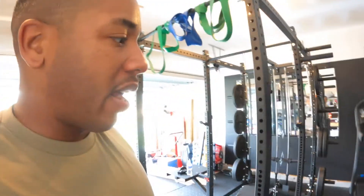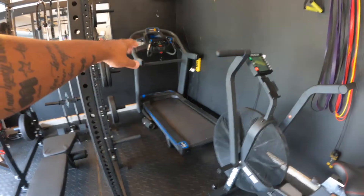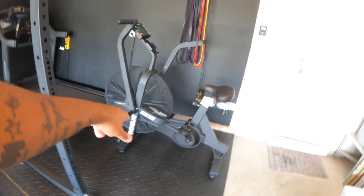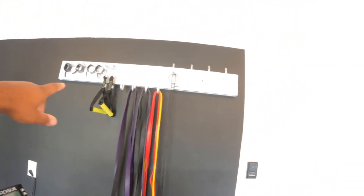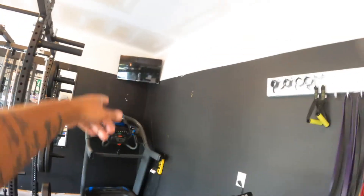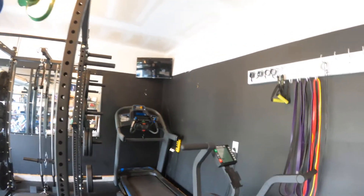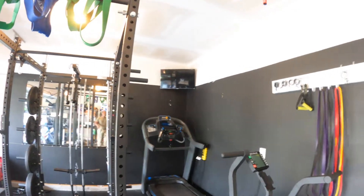I also repositioned the treadmill, put it back in this corner. Also got the Rogue Echo Bike, and I put a mount up here for my bands and things like that. Moved the TV up another two feet so it's like a focal point — you can see it from every point in the room.